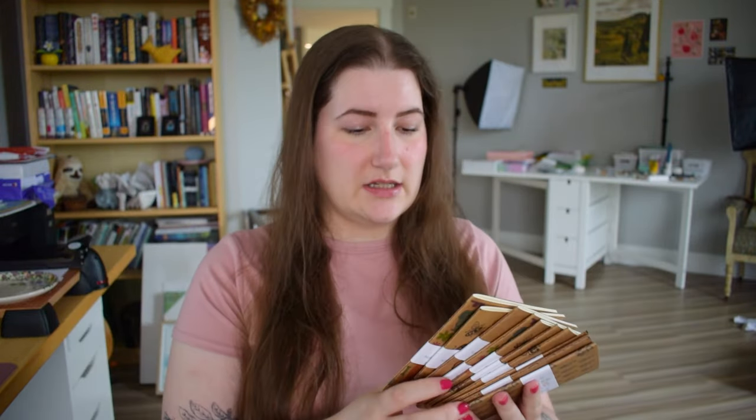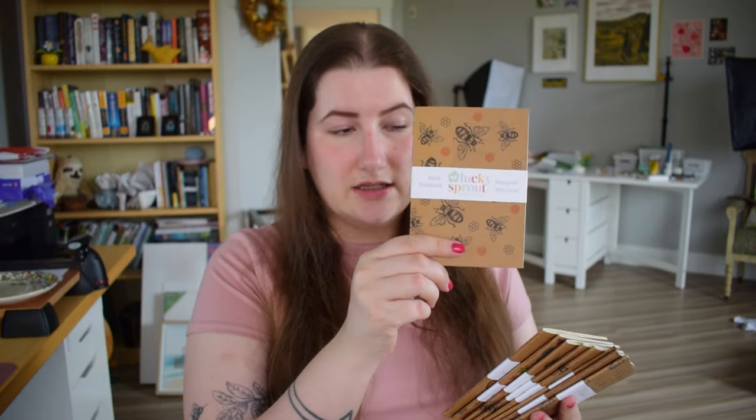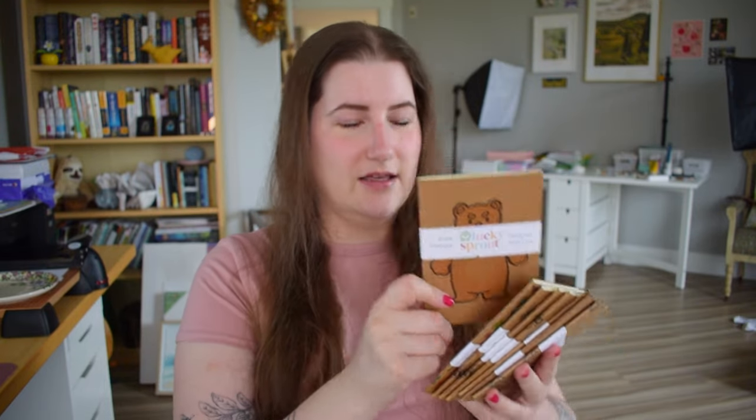I have a bunch of cute designs — I have my rainbow puppies version, these little bumblebees which I really like, this grumpy bear that I made but no one really likes, so that doesn't sell very well. I have a pretty flower design and an anchor design too. Those are just the ones I have made up at the moment.